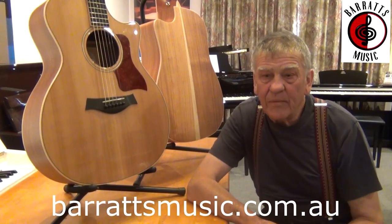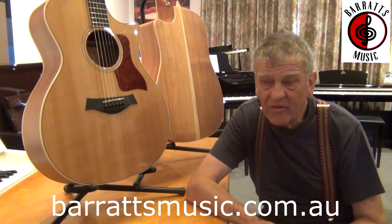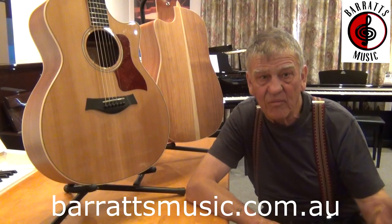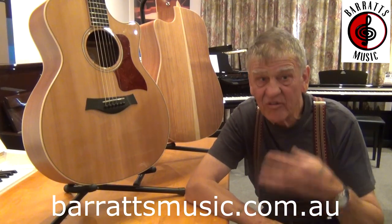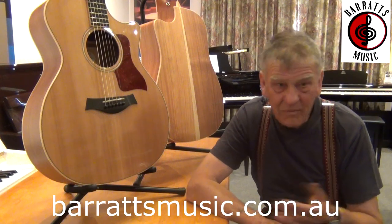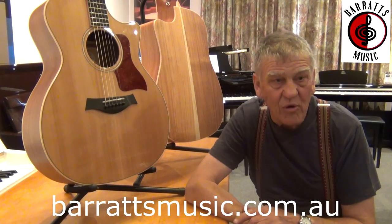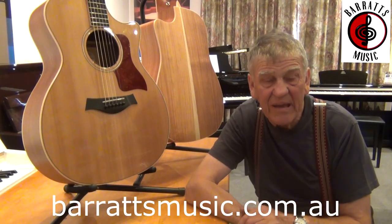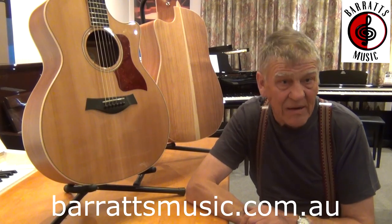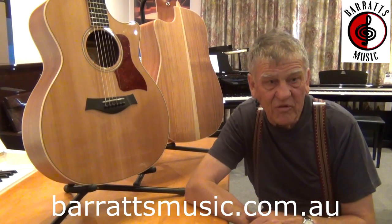A lot of companies I supply — one I'll name is Warwick in Germany for their bass guitars. They're custom builds, you'll see the custom builds from Tasmanian Blackwood, that's what I supply. There's a company in Scotland, which is great because I was originally born in Scotland. That's a company called AC Custom Guitars and Basses. His name is Alan Cringham and he builds his special custom builds from my instruments.